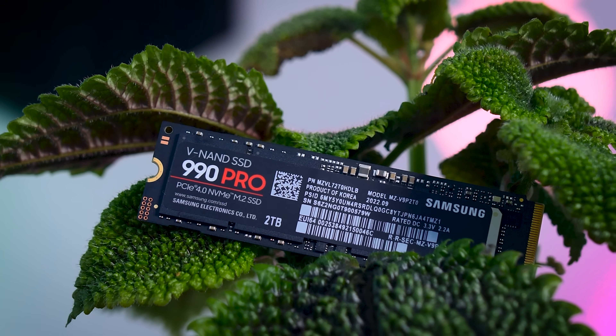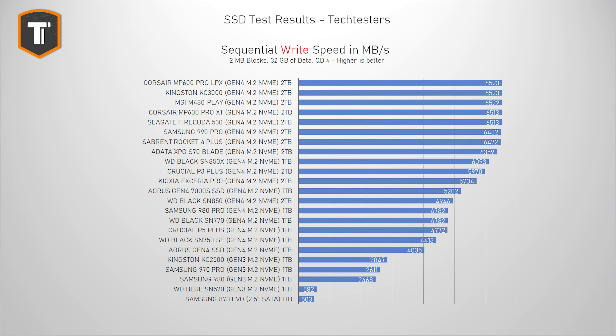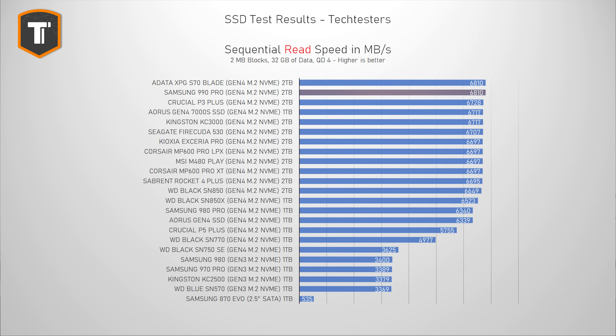Sequential read and write performance doesn't represent real-life use as well as the previous tests, but it's still good to check against manufacturer claims. In sequential writes, the 990 Pro isn't at the top, but the entire top portion is bottlenecked by the Gen 4 slot, so between these drives it doesn't really matter — they're all effectively the same. It does show an improvement over the 980 Pro. In sequential reads it's a similar story, with all top drives including the 990 Pro limited by the Gen 4 connection, but a small improvement over the 980 Pro is still present.